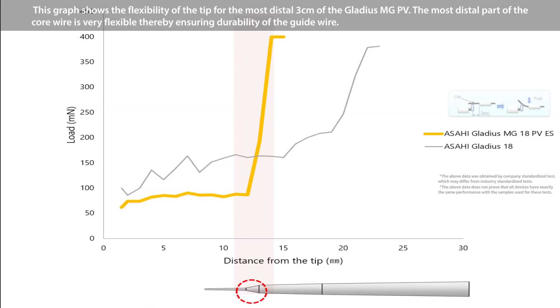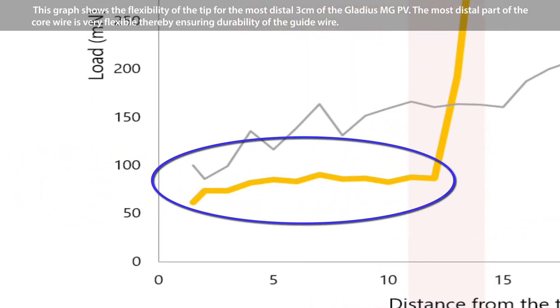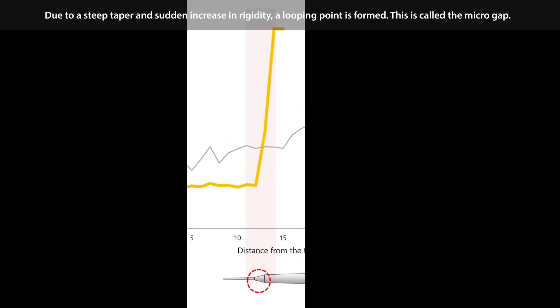This graph shows the flexibility of the tip for the most distal 3 centimeters of the Gladius MGPV. The most distal part of the core wire is very flexible, thereby ensuring durability of the guide wire. Due to a steep taper and sudden increase in rigidity, a looping point is formed.